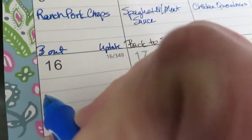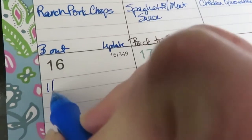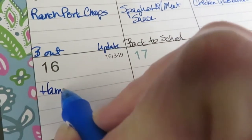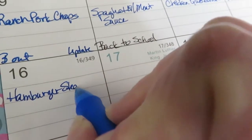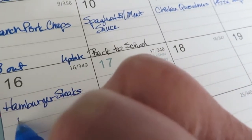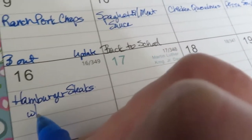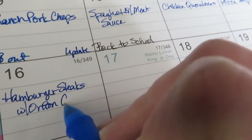I've got some ground beef I wanted to use, so on Sunday we're going to have hamburger steaks with onion gravy. This is a keto recipe.